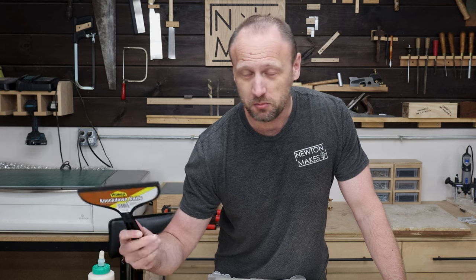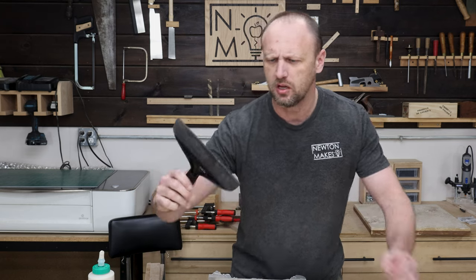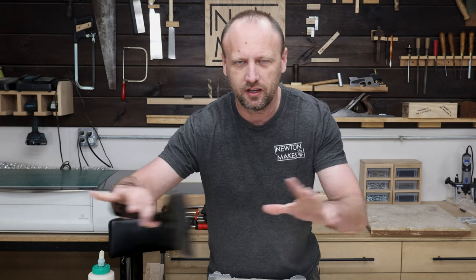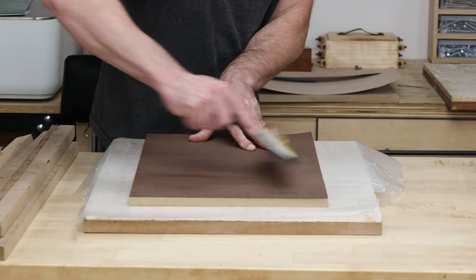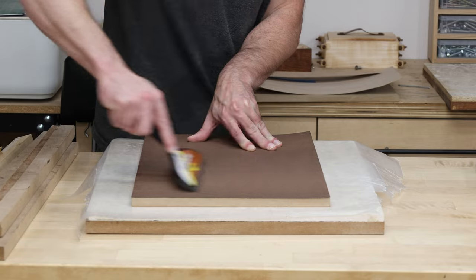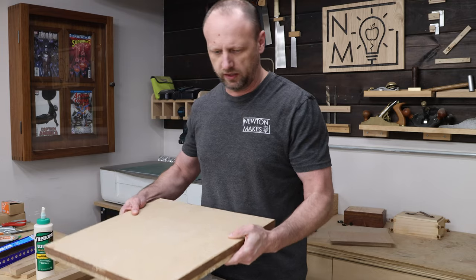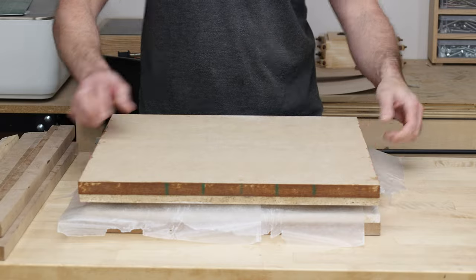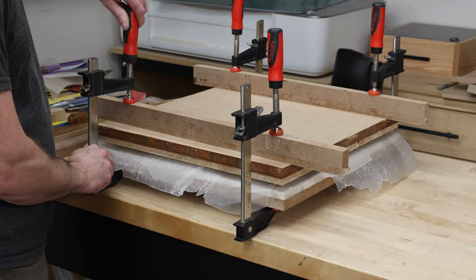This is my secret weapon when it comes to veneer — a drywall knockdown knife. This is pretty awesome, it only costs a few bucks and I got it at one of the box stores. It has a foam edge so it's not gonna ruin any of the veneer, and I just kind of squeeze it across to make sure there's no air bubbles. Those tiles are weighty!